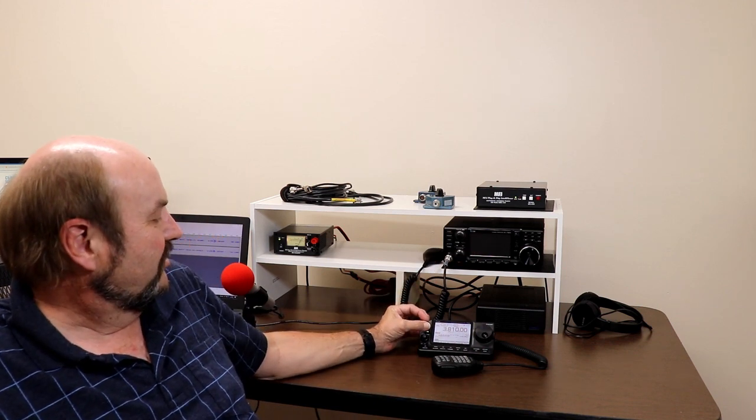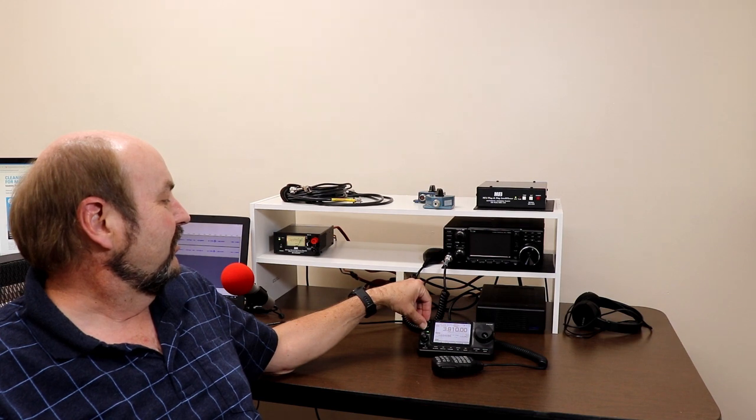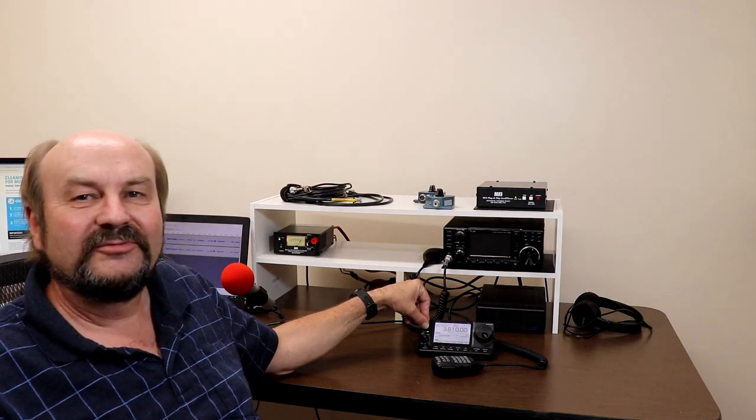I do have an antenna up. So I did get an antenna up. We'll do a little bit of information about that in an upcoming episode, and we'll get back to the radios in an upcoming episode.